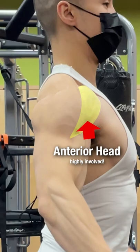To target the medial head more effectively, simply lean forward slightly. Keep the arms slightly bent, and you should feel more medial head activation.